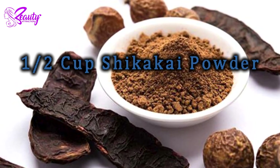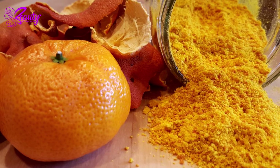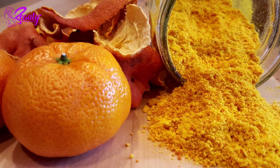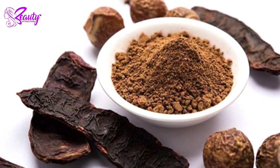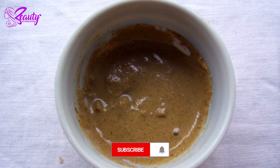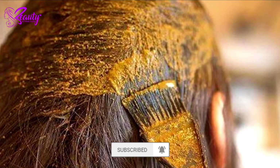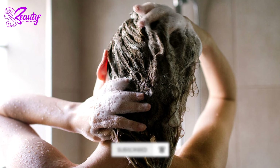Mask number two: take one cup orange peel powder, half cup shikakai powder, and water as required. Take the powder of dried orange peel and mix it with shikakai powder. Add water as required to make a paste. Apply the mask on your hair for an hour, then wash it off with warm water.